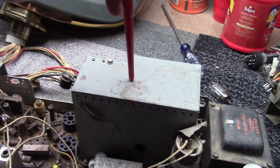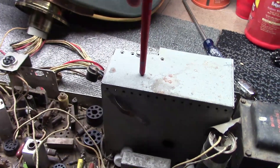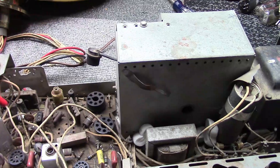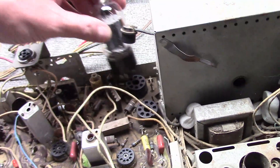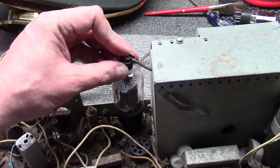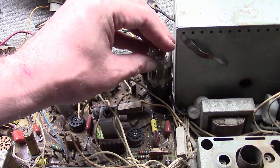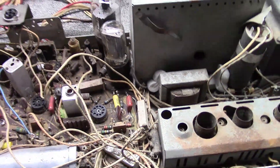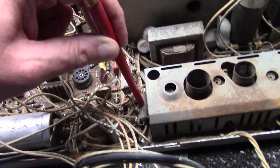Inside this box we have our flyback transformer, which makes the high voltage and drives the horizontal yoke windings and also generates a B+ voltage. The tube that powers the flyback — a 6DQ6 — plugs in here with a plate cap. Be careful with that; you don't want to break it, as the wire tends to get brittle with age. In front of that goes the damper tube. Both of those hook up to stuff inside this box and make that high voltage. We have a little terminal strip here with a power resistor, and depending on the revision you may have a capacitor here as well.